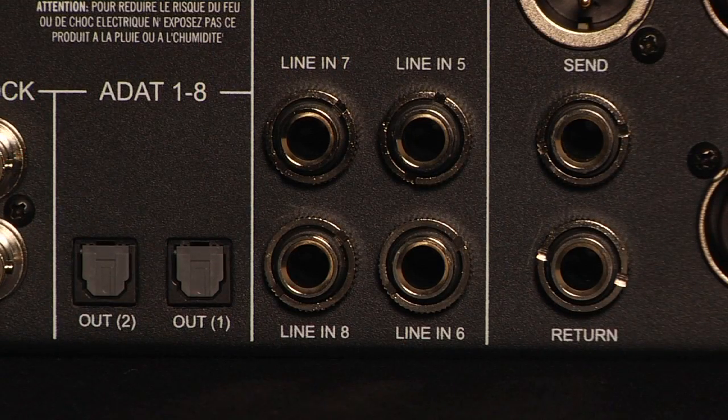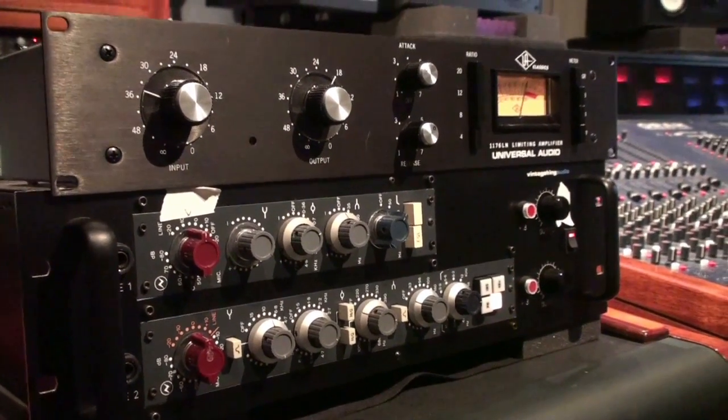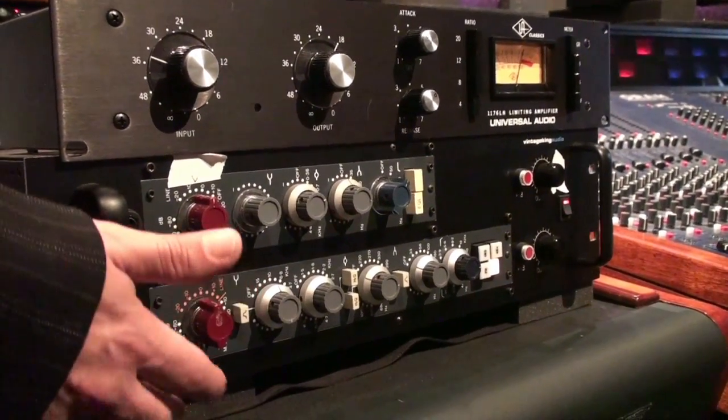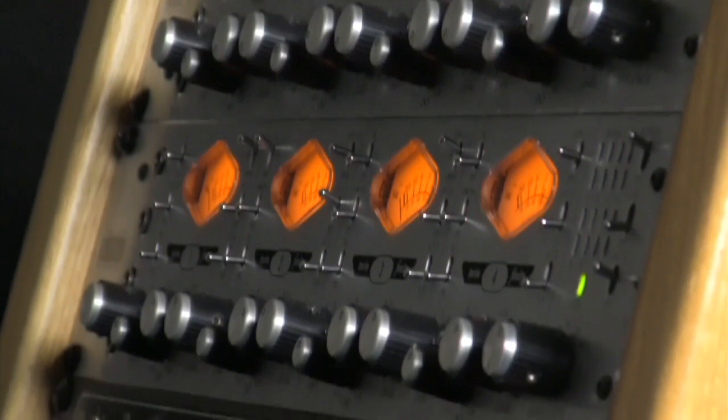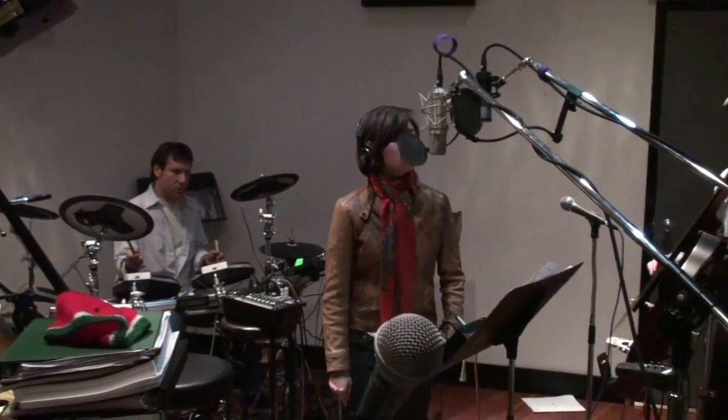The 4710D also has four dedicated line inputs that allow you to connect more devices to channels five through eight of the A-to-D converter. This is perfect for connecting another 4710D, other mic preamps or compressors, or instruments directly into the digital inputs of your I/O device.